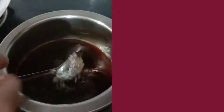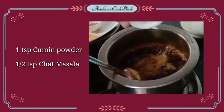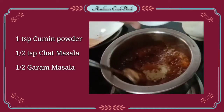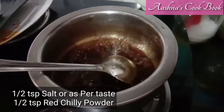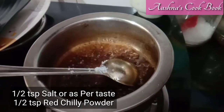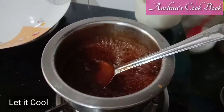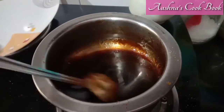Now I will add 3 tbsp of sugar. After adding 1 tsp of zira powder, 1 tsp of chaat masala, and 1 tsp of hot masala, we will also add 1 tsp of black pepper powder. Mix it well. Now we will turn off the flame and let it dry. When it is dry, it will become more thick.